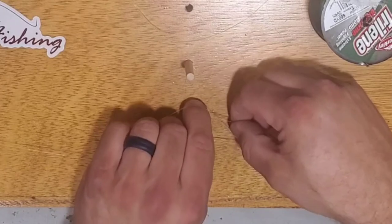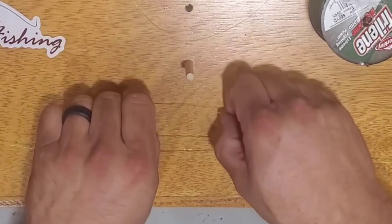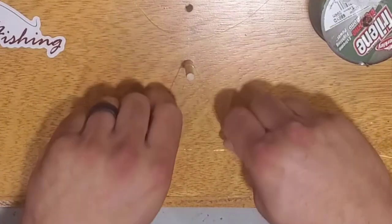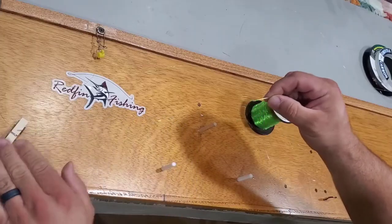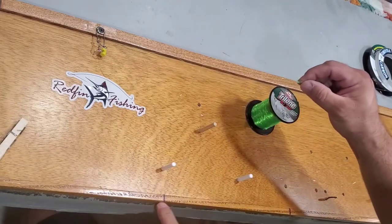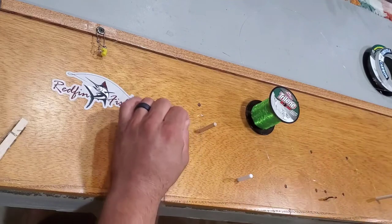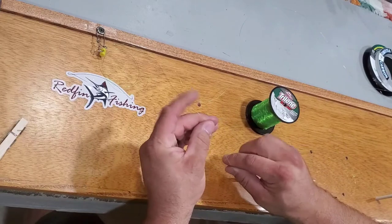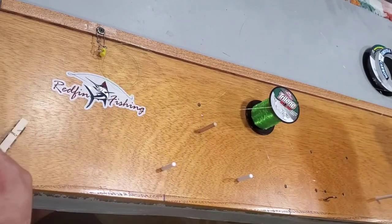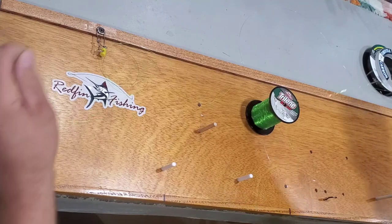Pull it off the front pin, pull it through the loop over top of the front pin with equal tension on your knot. Release it, and then I have two marks — that's where I do my cut for the upper swivel. Then just tie on your swivel, give it a little tug to test your knots, and you're done.